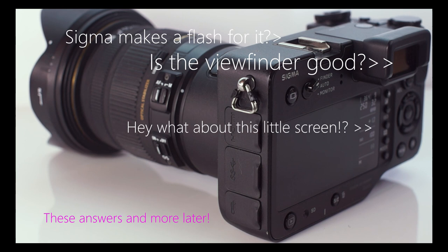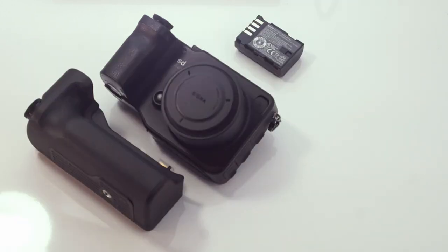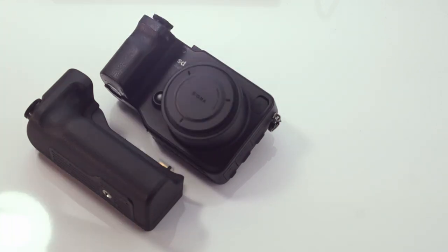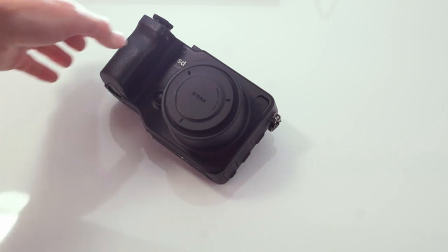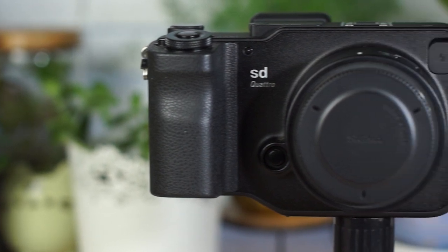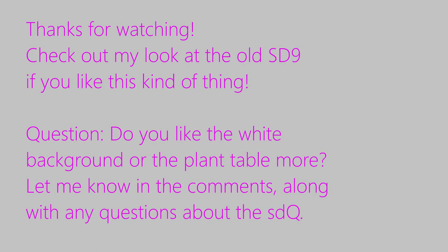And here's where our in-depth look at the SD Quattro ends. Please throw any questions you may have into the comments and I'll either answer them in the next video in the series or in a follow-up video specifically to answer your questions. If you like this kind of video, please treat the like button like a shutter button and press it. Subscribing also tells me that you want to see more, so it really encourages me to make more. My posting is pretty sporadic for now, so hitting the bell notification might be helpful. Thanks for sticking through the whole thing — have a good rest of your day!